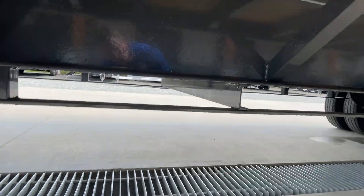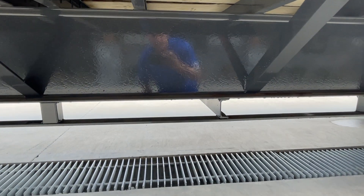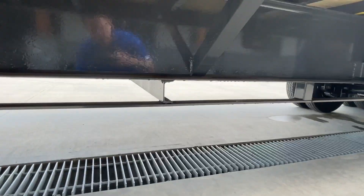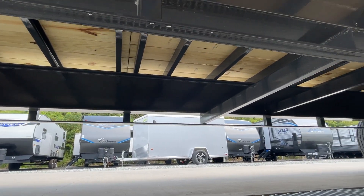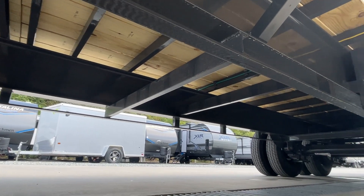Of course, a 12 inch I-beam frame. I will note that is a 19 foot-pound frame — some in the industry are going to use a 16. And then you've got 16 inch on-center cross members.